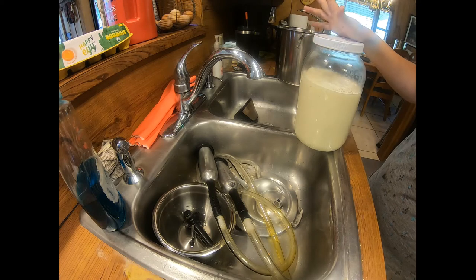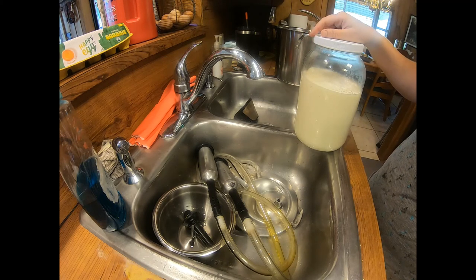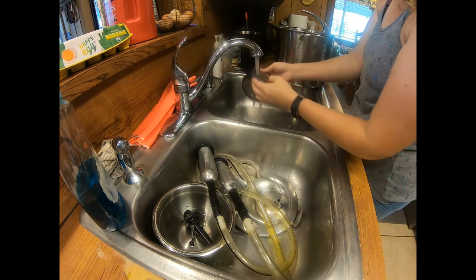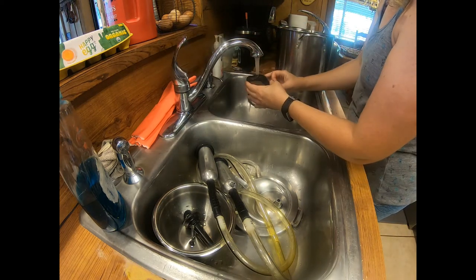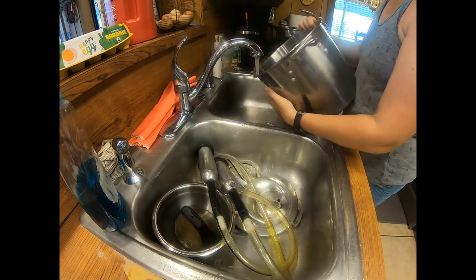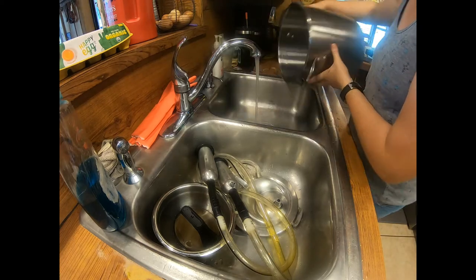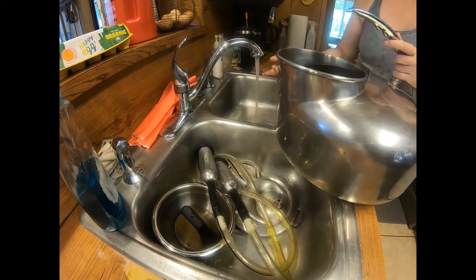So this is how I filter and store my milk and rinse out my machine. Next, I finish rinsing out these, put this aside, rinse out my filter, my pot, and my milker. Then I'll usually put my milk in the freezer for about an hour or two, just to get it really cold quickly — that will keep it fresh.